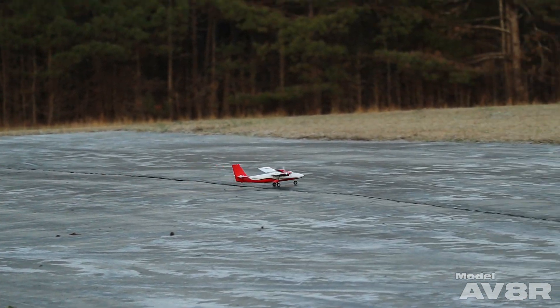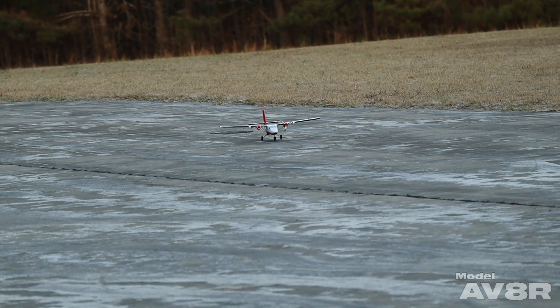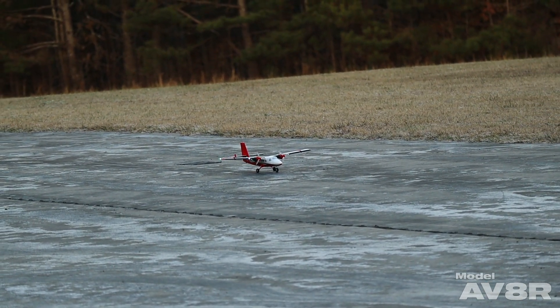Right here we don't have the expo incorporated into the rudder channel, and you'll notice when we taxi, it's not very subtle or smooth.